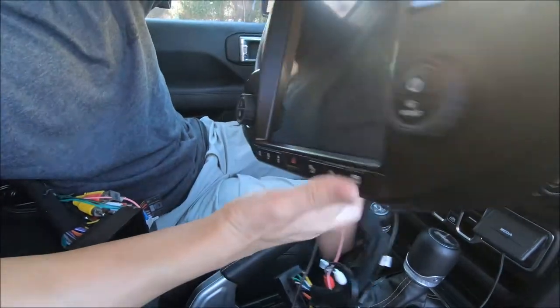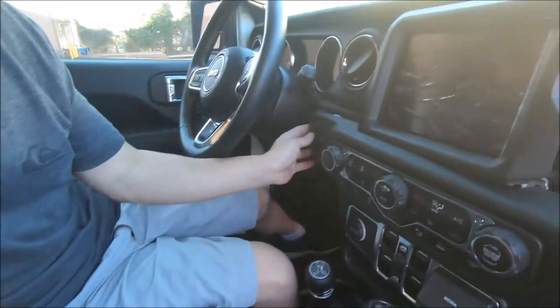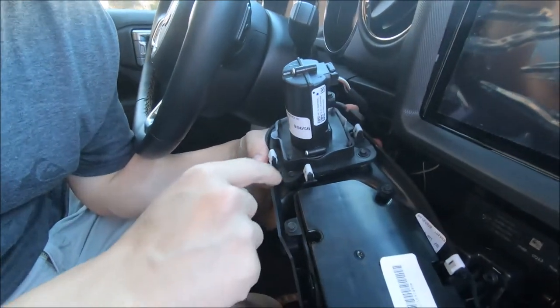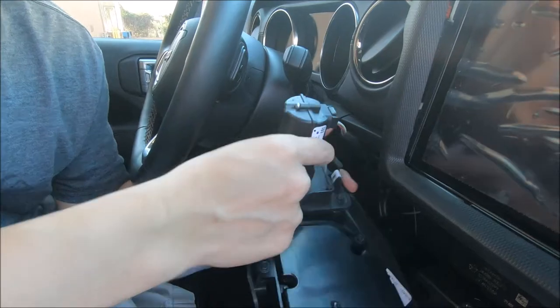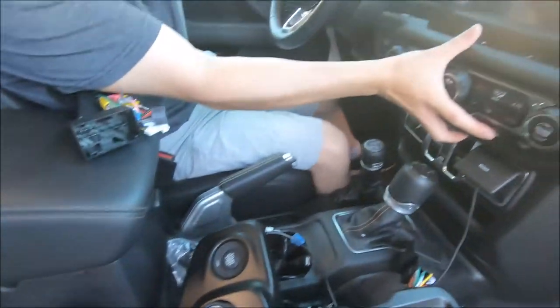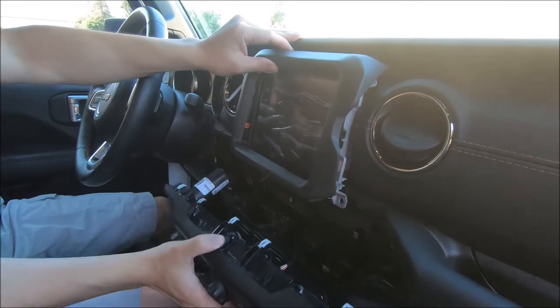Here's the push-to-start button, and you do need to remove the factory push-to-start button which is right here. There are two or three screws on the back to remove this button and move it over to our radio. To remove the factory radio, you need to first pop out this AC control.